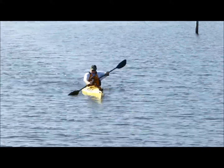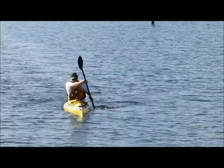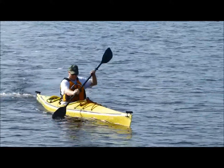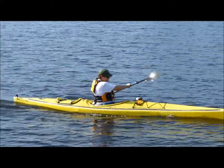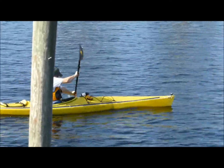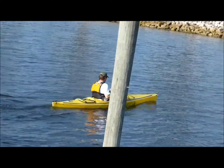I'm seeing your PFD go from side to side, so I'm seeing good torso rotation. Your punching arm is working very well. Good speed. If you're paddling with your torso, it looks good. On your pulling arm — your bottom arm — try to keep that straight.